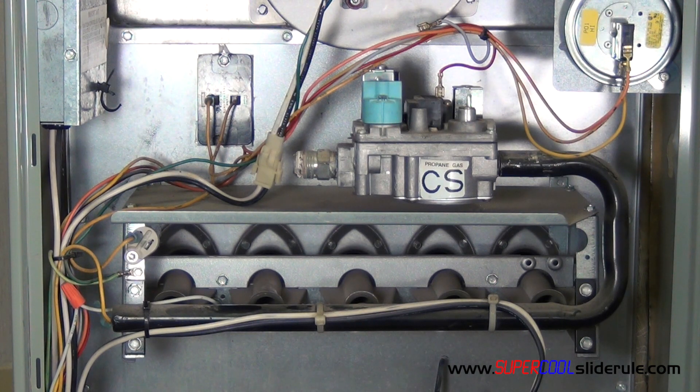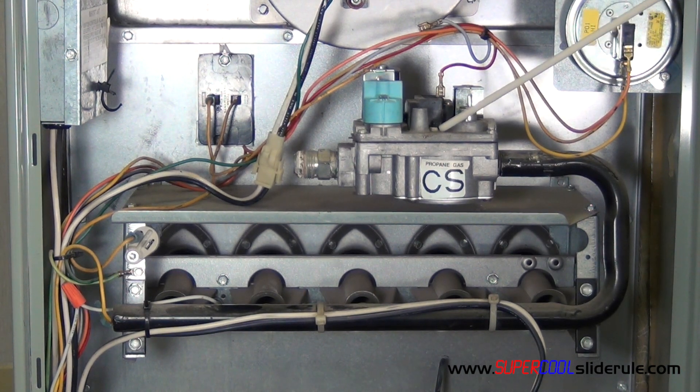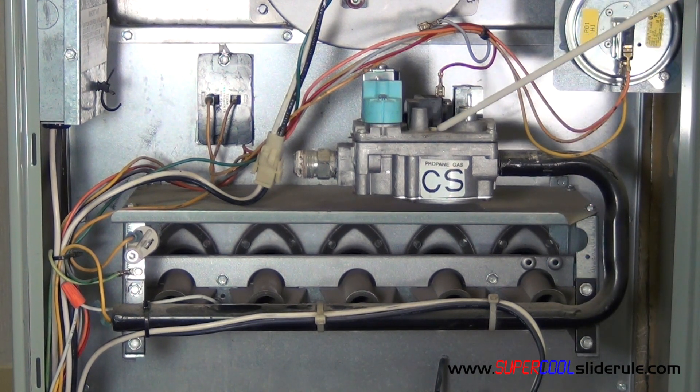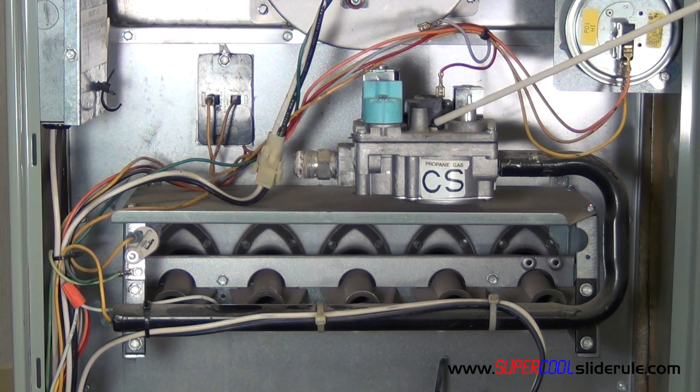The other consideration is to make sure what type of pilot system it has. You have a standing pilot, intermittent pilot — this one here is actually a hot surface ignition model. So make sure you do get the correct gas valve for the application where you are installing it.